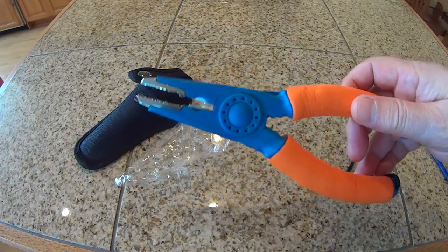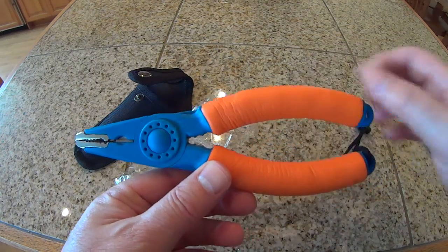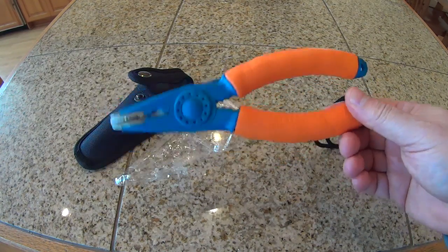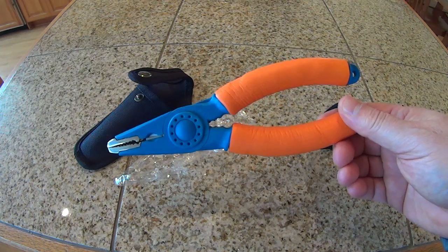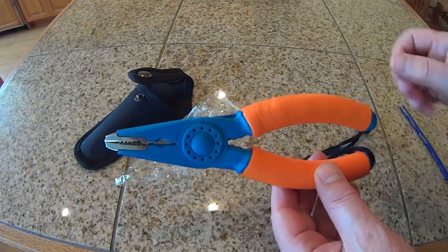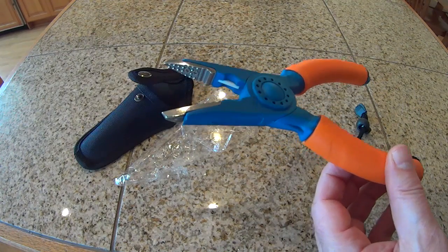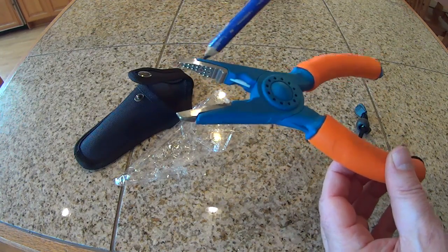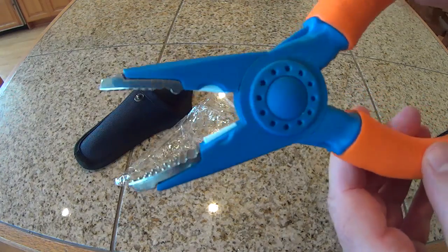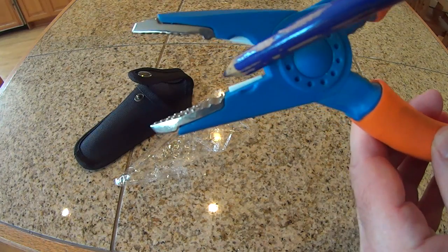The first thing I notice is these are very similar to the X-Tools pliers. By my recollection, these are one inch smaller — these are eight inch pliers, and the X-Tools pliers were nine inch. I'm very impressed by this metal insert here in the jaws. This is what you need. I was also surprised that the line cutter appears to be like a ceramic material, and I've never seen that before.